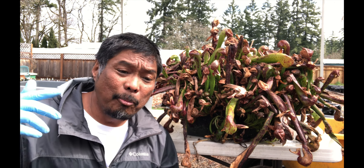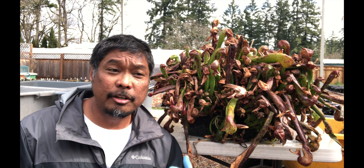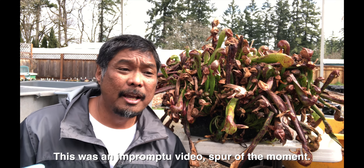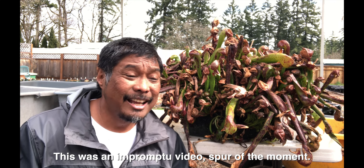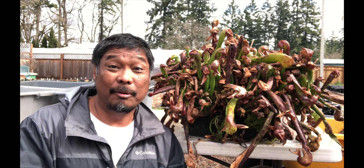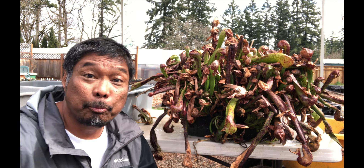Now normally I would have my camera system and a microphone for this type of video. I just couldn't get it all set up yet, so I don't have a mic on me. I'm using my phone to film this. I just thought that this was way too cool to pass up. Anyway, I want to give you a closer look of this colony here. It's pretty darn cool.